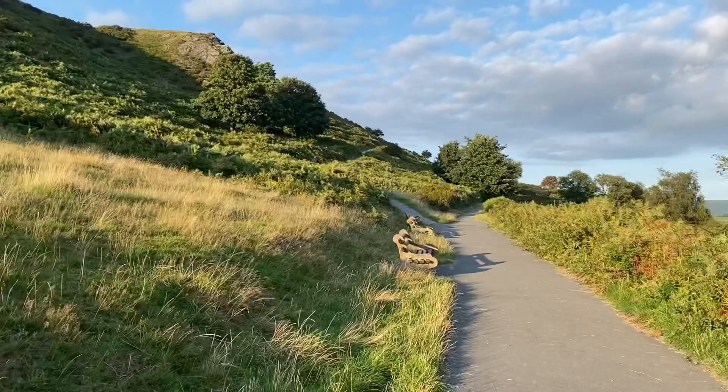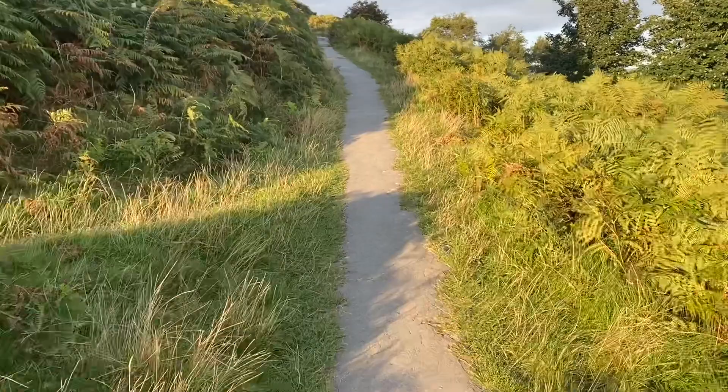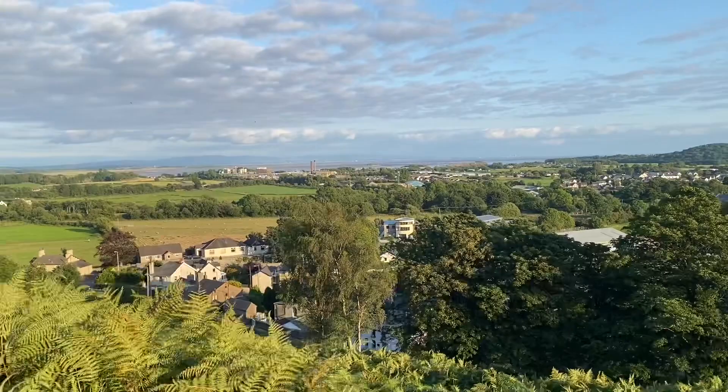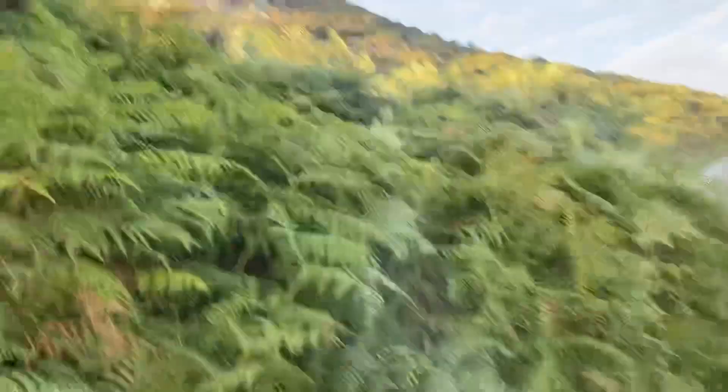It's not recommended for wheelchairs or anyone who's not fairly fit. But already, that's the view you get when you're up here. You're going to pretty much see Ulverston from halfway — not even halfway — up. That's the steepness we're going up at the moment.